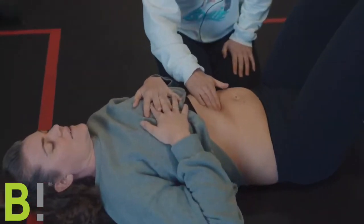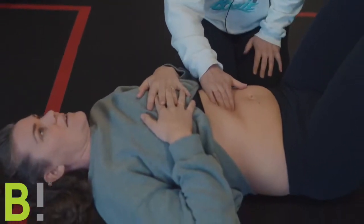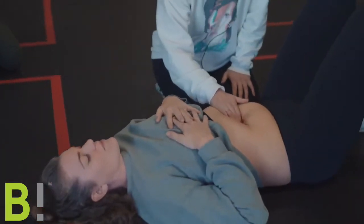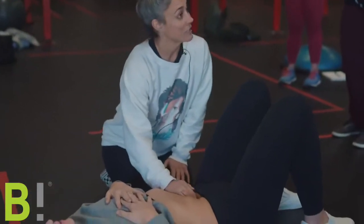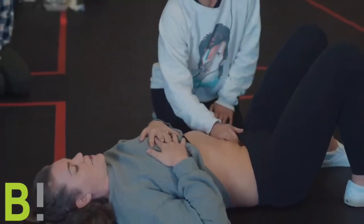Right now there's no activity — she's completely relaxed. I'm feeling the muscle, connective tissue, the whole situation. I'll go down as low as mom lets me, but this goes all the way down to the pubic bone.